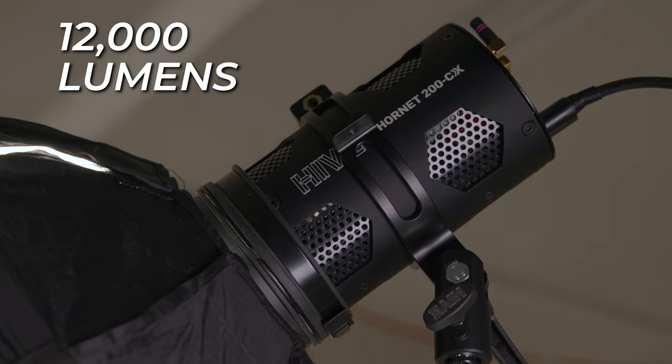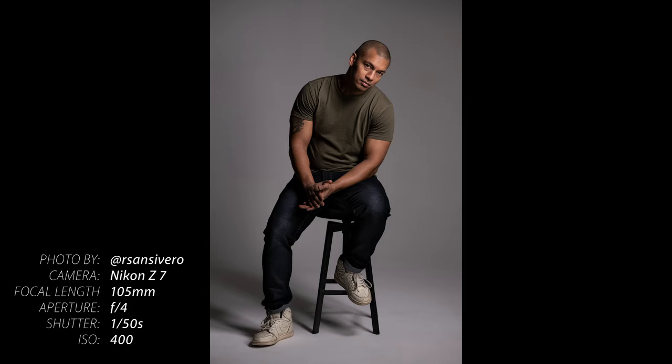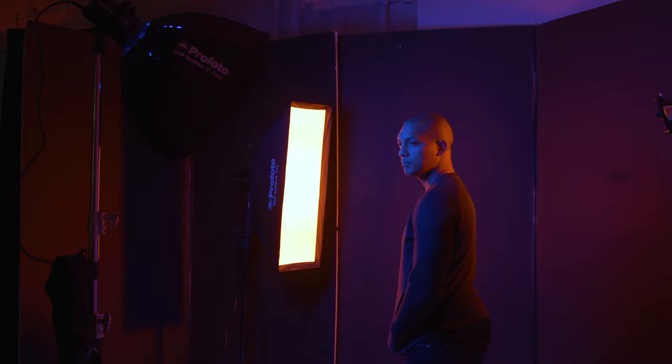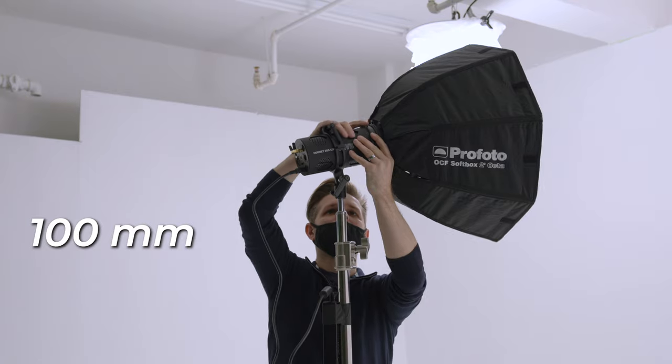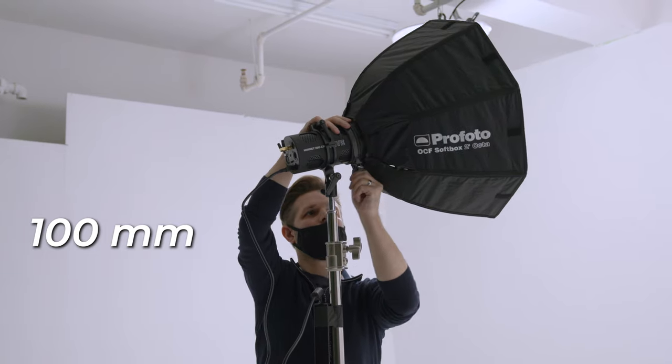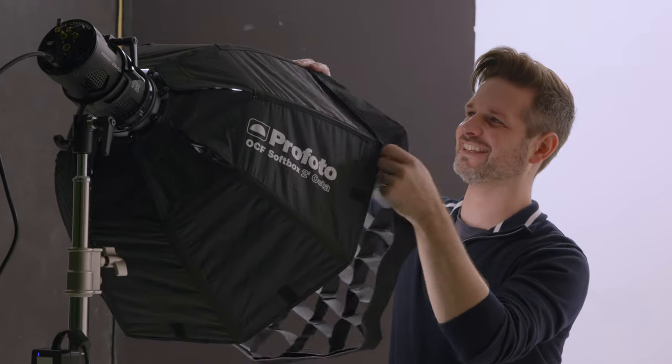The Hornet 200 CX can create 12,000 lumens of point source light with no flicker at any frame rate, which is equivalent to a 700 to 1,000 watt incandescent bulb. The 200 CX features a very high CRI of 98 and a TLCI of 97, so the color reproduction will be extremely accurate. It has a 100 millimeter diameter, so it is fully compatible with hundreds of light modifiers including Profoto's large selection of light shaping tools.